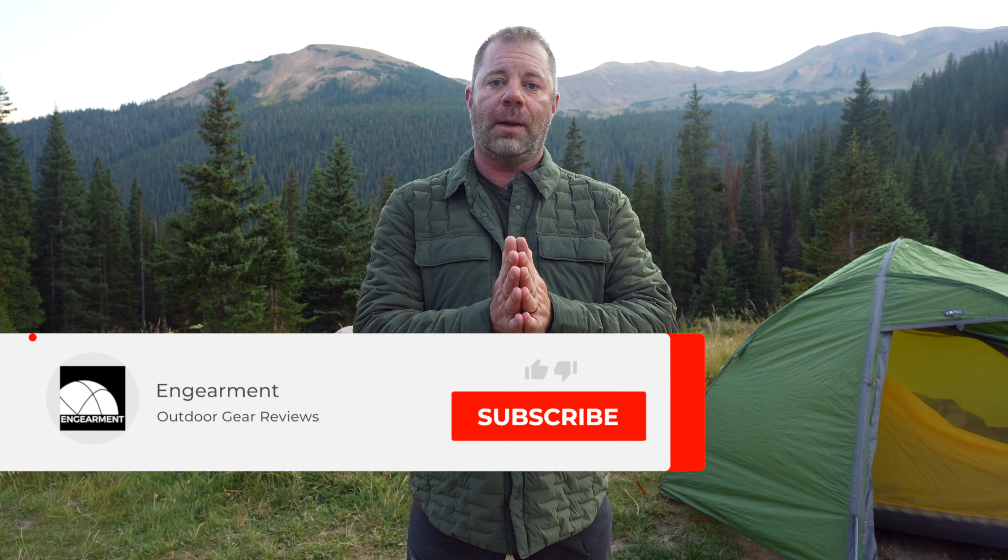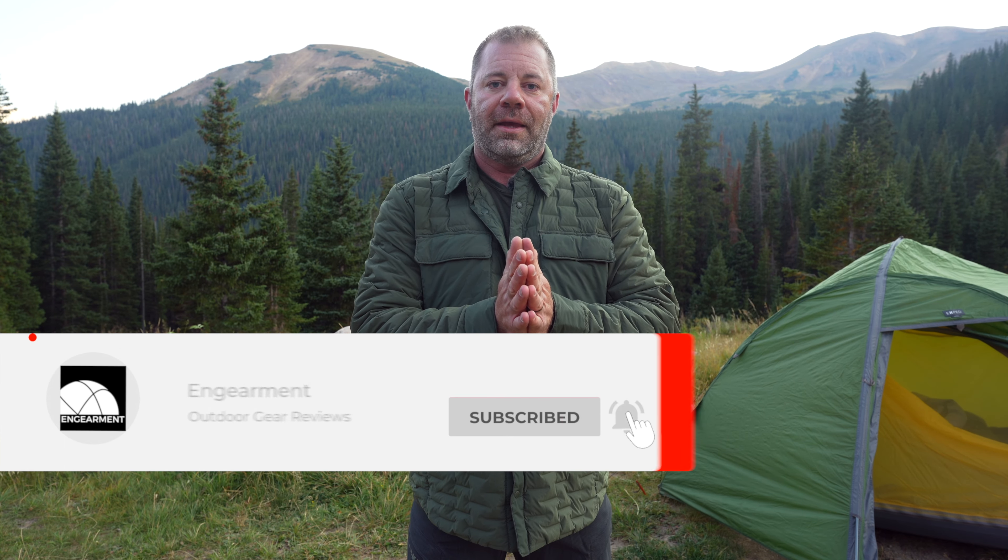MSRP is $230 US dollars. If you have any questions about it, put those in the comments below. If you found that helpful, consider subscribing to our Engearment YouTube channel, and until next time, take care.